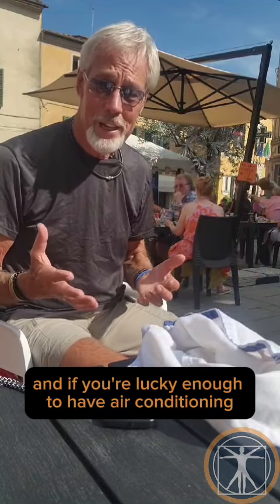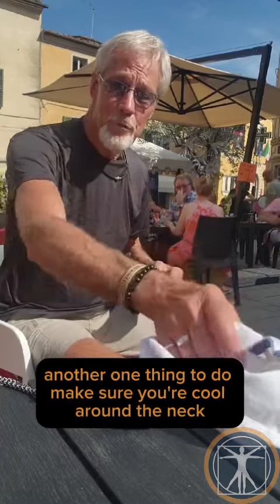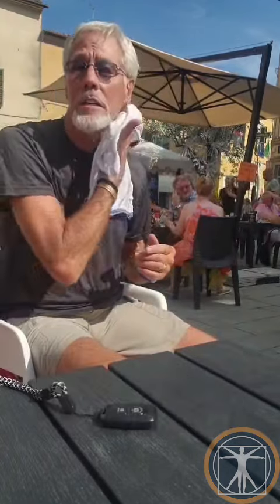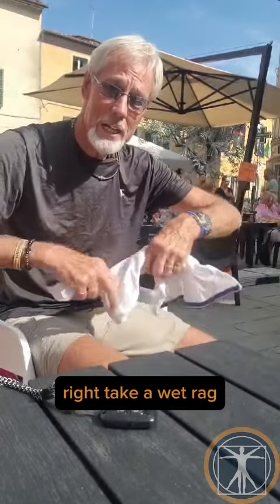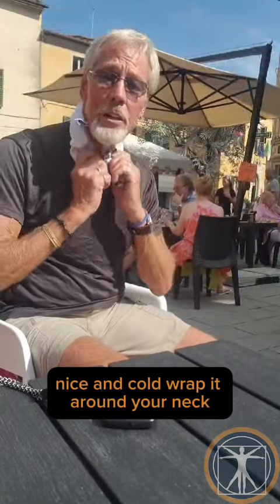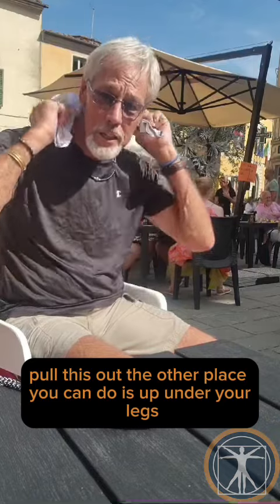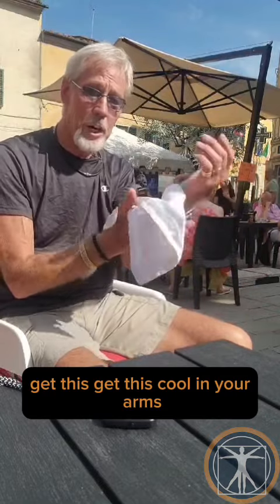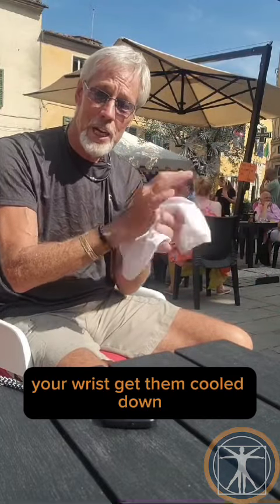If you're lucky enough to have air conditioning, another thing to do: make sure you're cool around the neck. Take a wet rag, nice and cold, wrap it around your neck, hold it there. The other place you can do is up under your legs, get this cool on your arms, your wrists, get them cooled down.